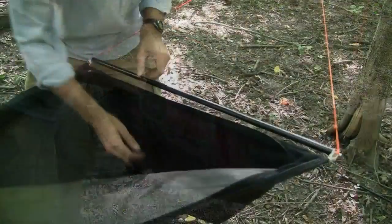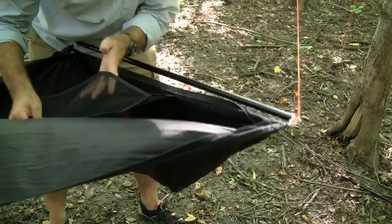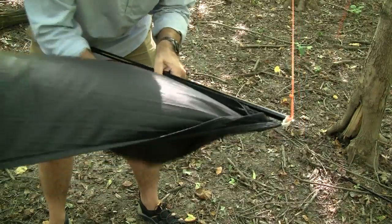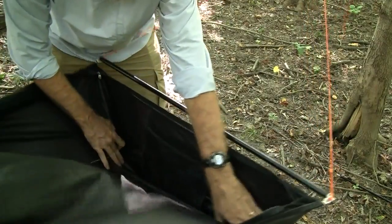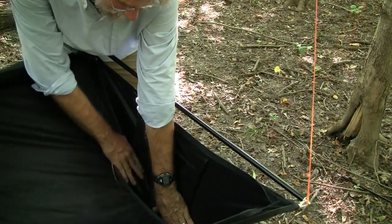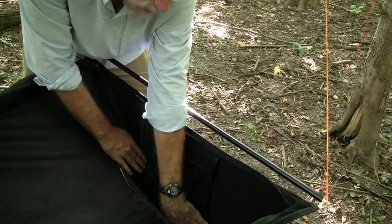Something that I put into this hammock was a little pocket, and the edge of that is sewn right into the top. So you can stick a book, a wallet, or things like that in there, which is handy. Also, the end cap has sort of a pocket as well — it's a little deeper than the body, and that's good for storing spare socks or something and not have them roll off to the middle of the hammock.